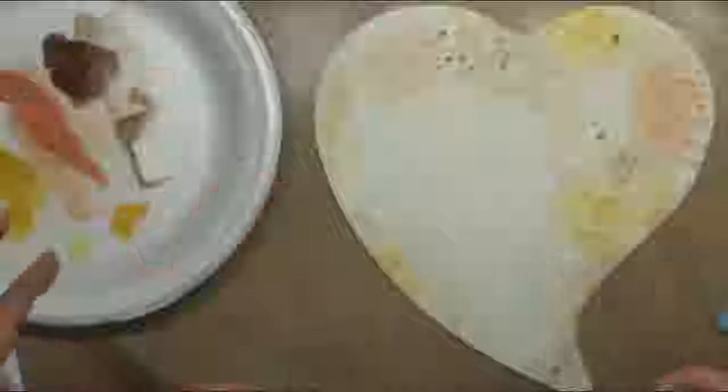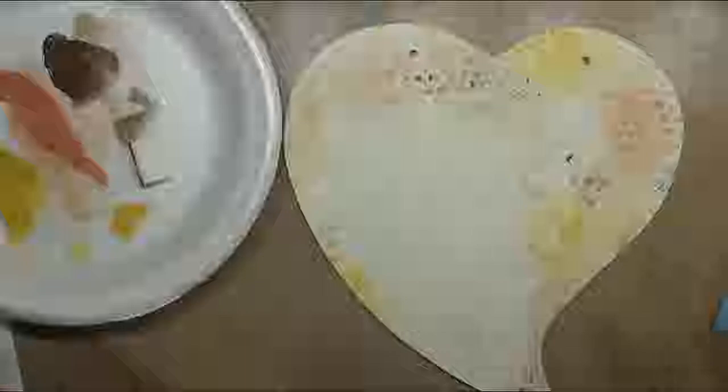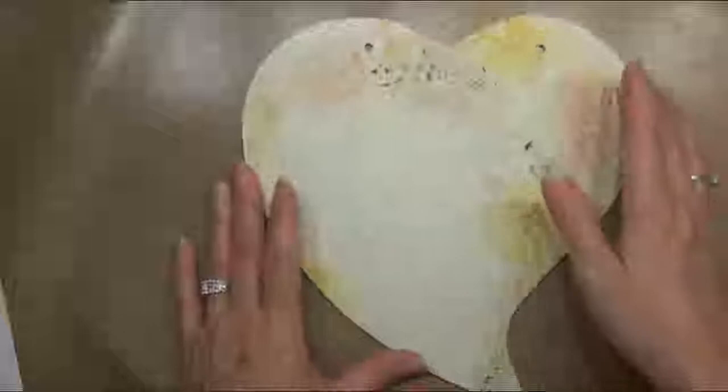I want it to be kind of rustic looking. We're going to do something I don't do very often — pen and ink. Well, it's pen and paint, but it's like a pen and ink technique. We're going to use washes of color to create this sunflower and leaf. After you get your background it has to be completely dry — no moisture in it at all — before we take the pen.